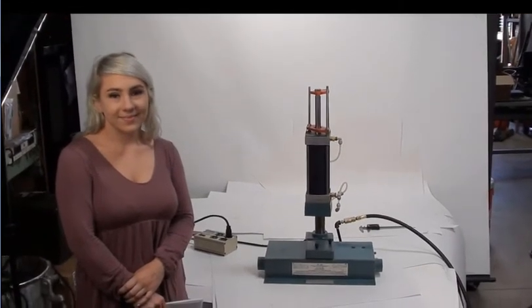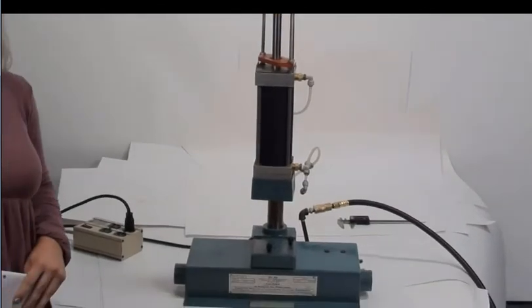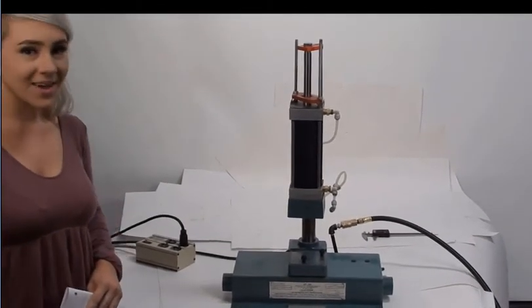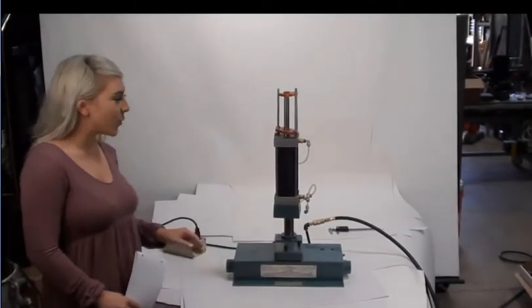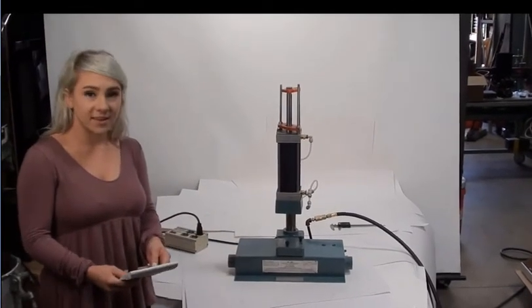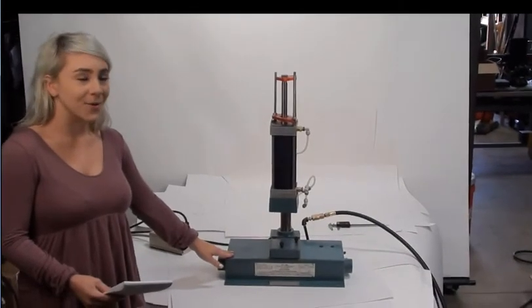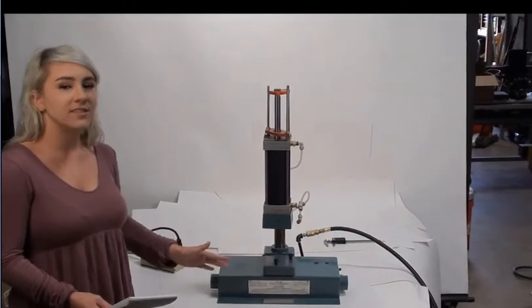Hello again, and today we are featuring this pneumatic press. Welcome back to mycyberoffice.com. Today we are going to be trying out a pneumatic press — the model number is 82066 — and it can crush up to 660 pounds. We have refurbished this to show you that it is fully functioning.